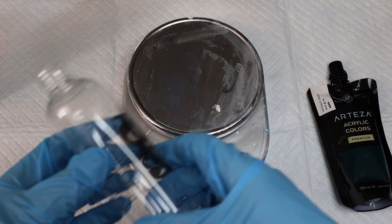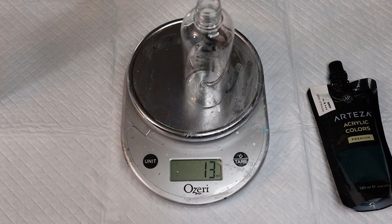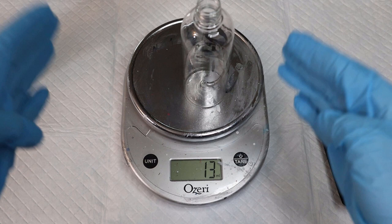Let's start by zeroing out the scale. As you can see, when I put the bottle on there it already adds weight, so we want to zero that out. I want to get a hundred milliliters in this bottle, so in order to do that I'm gonna zero that out.